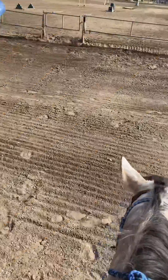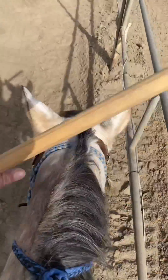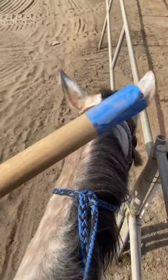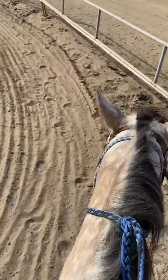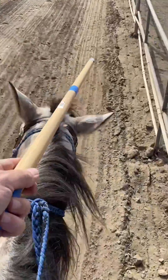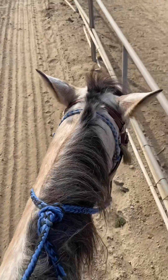Once they're okay with you waving things around, you can touch them with it — do it super slow, do it everywhere. So when you're moving around and you pop them in the butt they're okay with it because you've already familiarized them. I don't like the word 'desensitized' because if they're really sensitive you probably need a different horse, but if you're just familiarizing the horse with stuff, that's the goal.